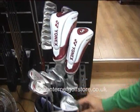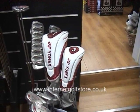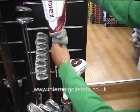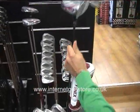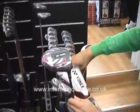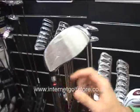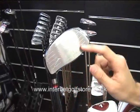Moving to the wood range, they do the Nano Speed 3i wood range. This is the driver. You can see in the face they have an isometric face which provides a greater sweet spot, so there is more forgiveness.